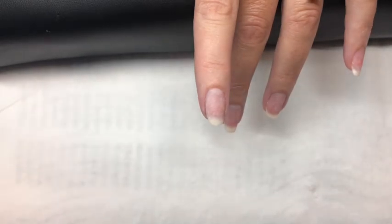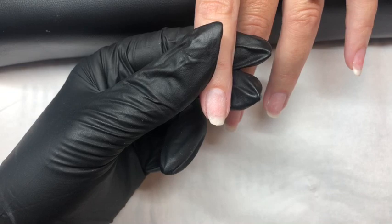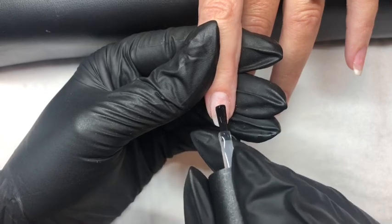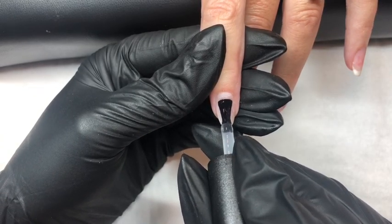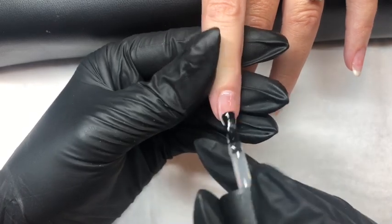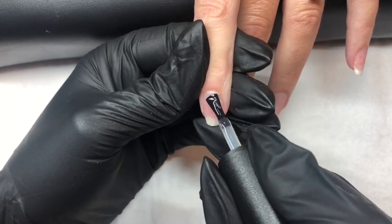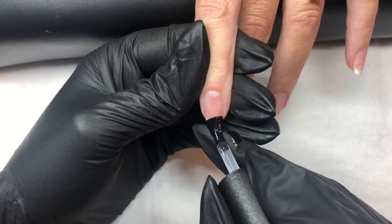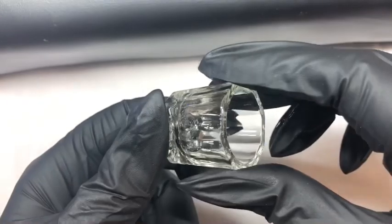Then we will apply a layer of base coat. So laying down our brush and fanning out the bristles we push back to the cuticle area and all the way up to the free edge. Then using the side bristles come up one side and then the other. And cure in the lamp for 30 seconds.